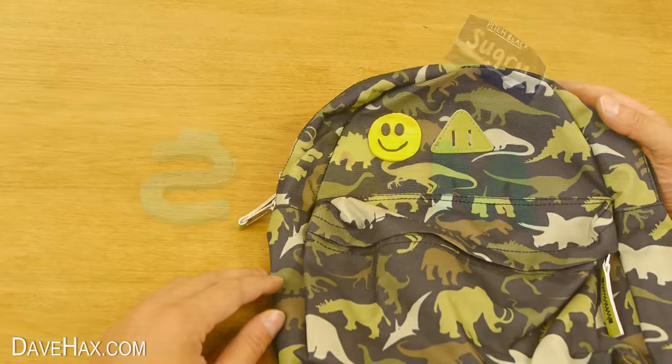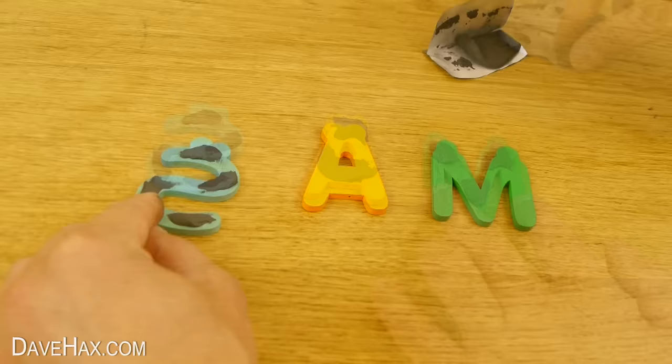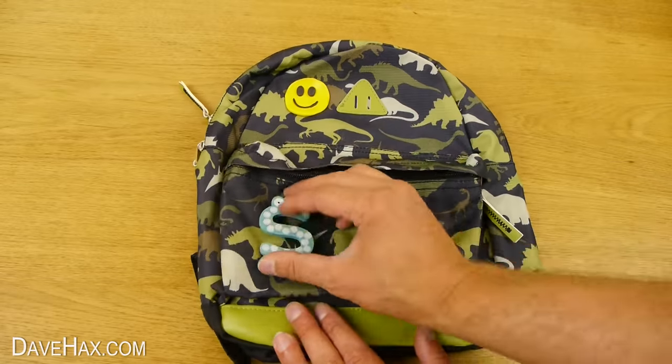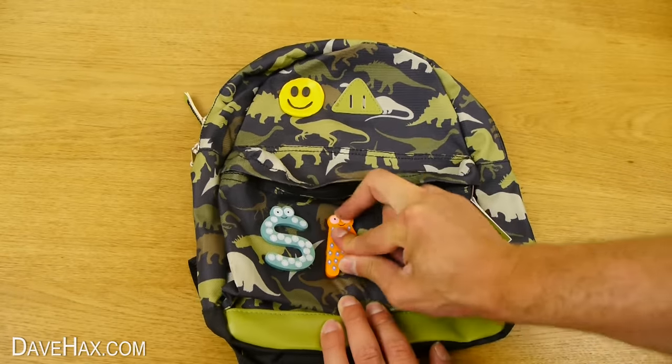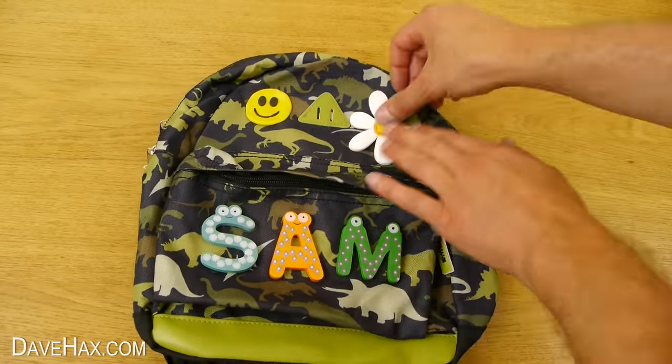And if you want to stick accessories onto your bag, smear some Sugru onto the back of the items and push them onto the bag with a slight twisting motion like this to work it into the fabric. Sugru is a great way to make your bag stand out and be different from the others.